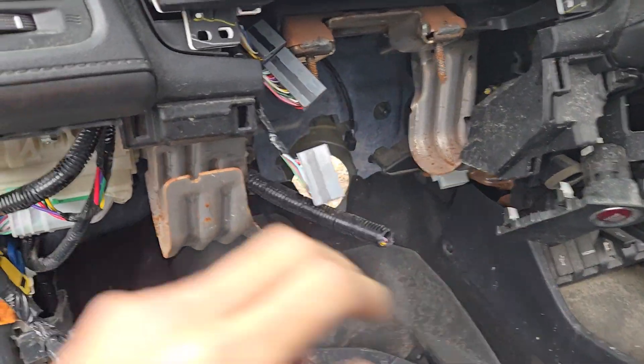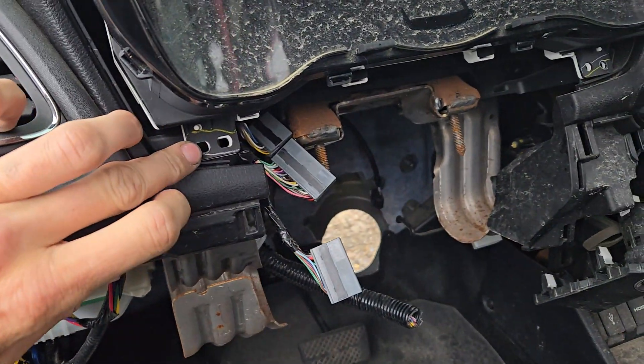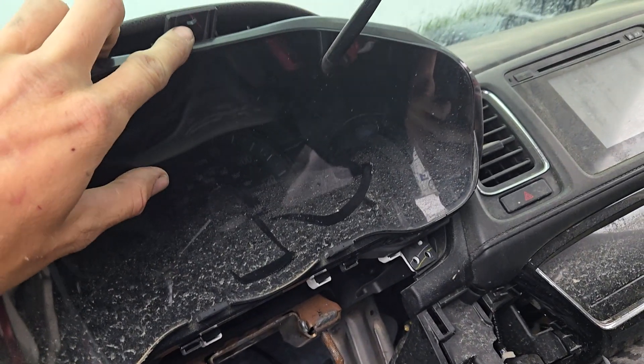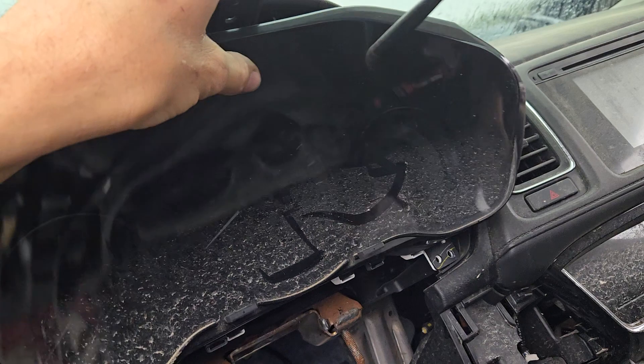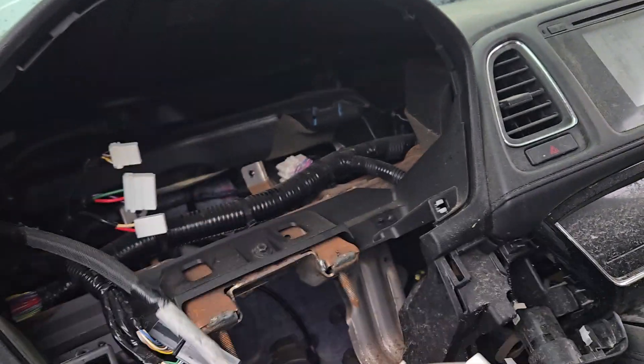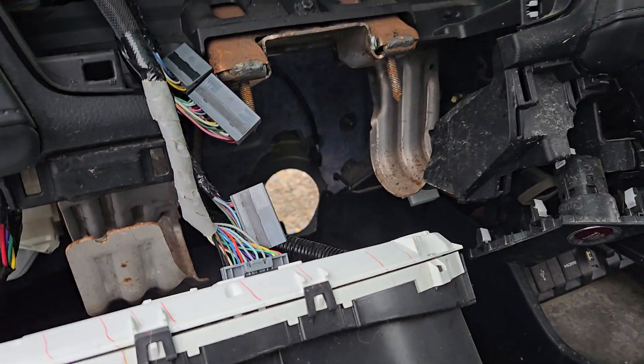Take that and set it off to the side. Then you'll have a Phillips head screw here and another one on this side, and then one directly at the top to remove the speedometer cluster. Just pull it out — you don't have to take it completely off or unhook it or anything. Just leave it hanging and it's fine.